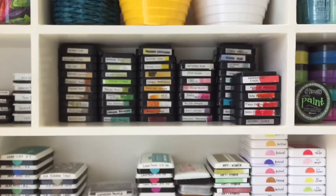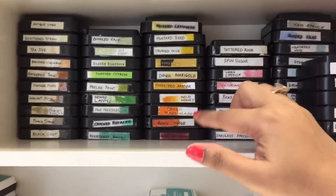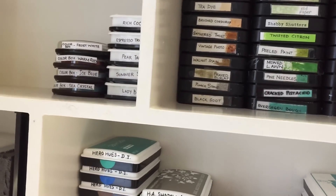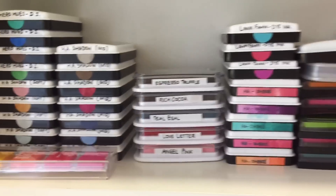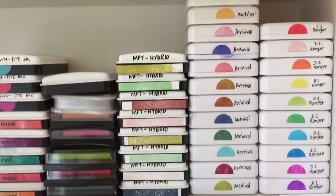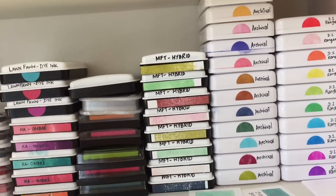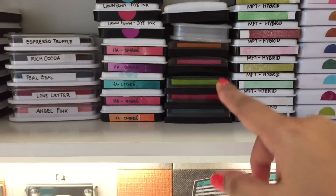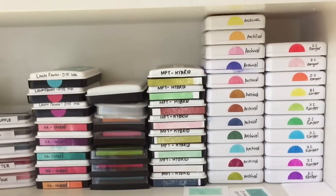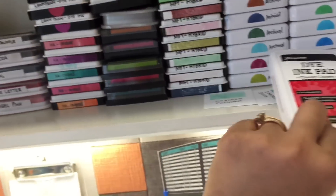Below that I have all my Distress Ink pads, sorted according to the color family — that's how it looks. And then below that I have my other ink pads. Starting from the extreme right I have my Ranger dye inks — I have stickers with the ink swatch and I've written the type of ink on the outside. Since the packaging is almost the same, this makes it very easy to locate the ink I'm looking for.